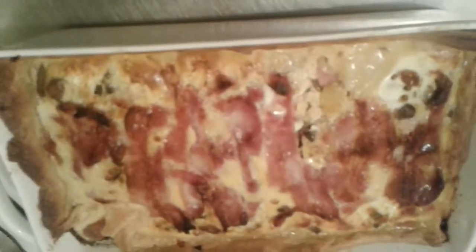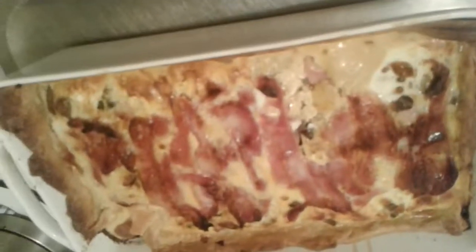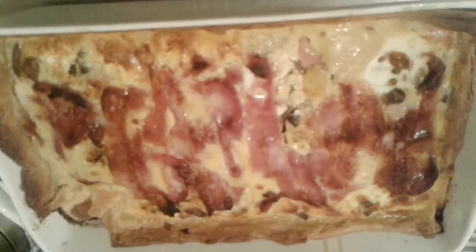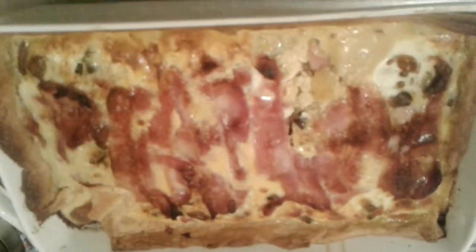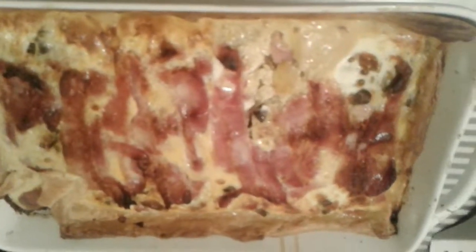The bacon and egg pie has been in the oven for about half an hour. I'm going to let it cool down, then cut and serve. Thank you for watching — hopefully you enjoyed it. If you did, press like. If you didn't, write in the comments what you didn't like and I'll try and improve. Thank you.